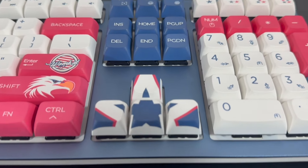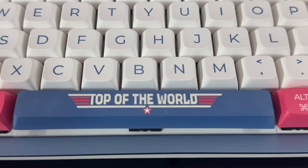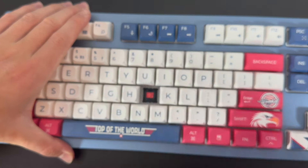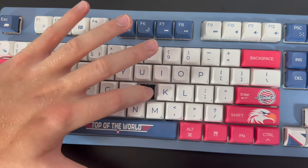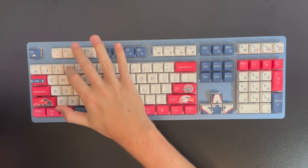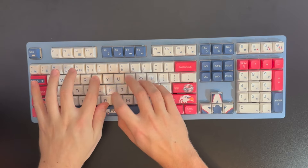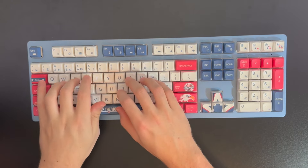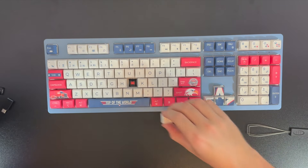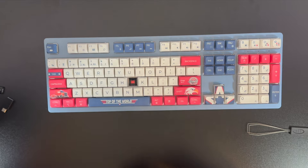I especially think the arrow keys design and the extra space bar that comes with the keyboard is a very nice touch. This full-sized 108-key layout keyboard features Cherry MX switches with factory pre-lube stabilizers, making it very smooth with a premium typing experience. The XDA PBT keycaps are superior to ABS, providing high performance with a delicate touch.